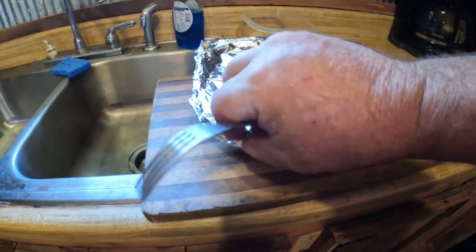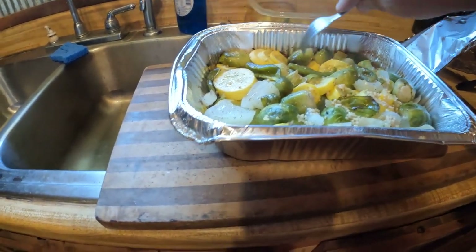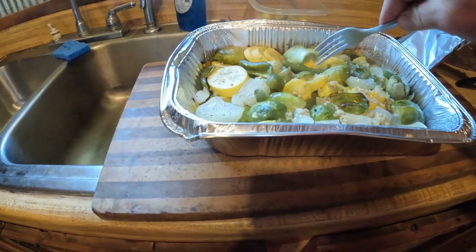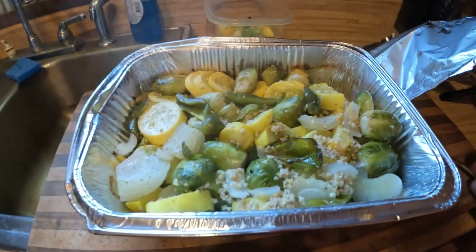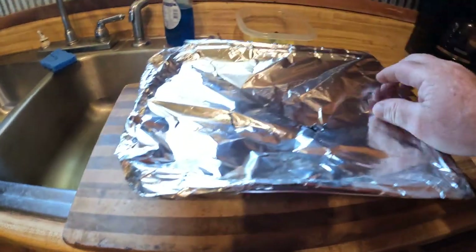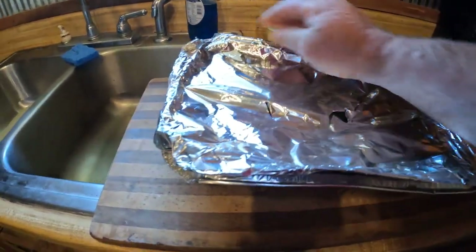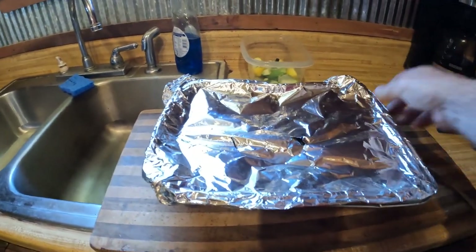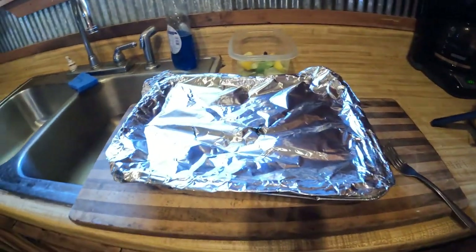I went and got the foil pack — that looks done. I don't like my brussels sprouts mushy, but these are just right. I'm going to cover this back up. Those sweet potatoes — they're so big, they're going to be a while. Maybe give them another 10 minutes and then start the chicken cooking. I'm going to put the brussels in the oven to keep them hot and we should be good.